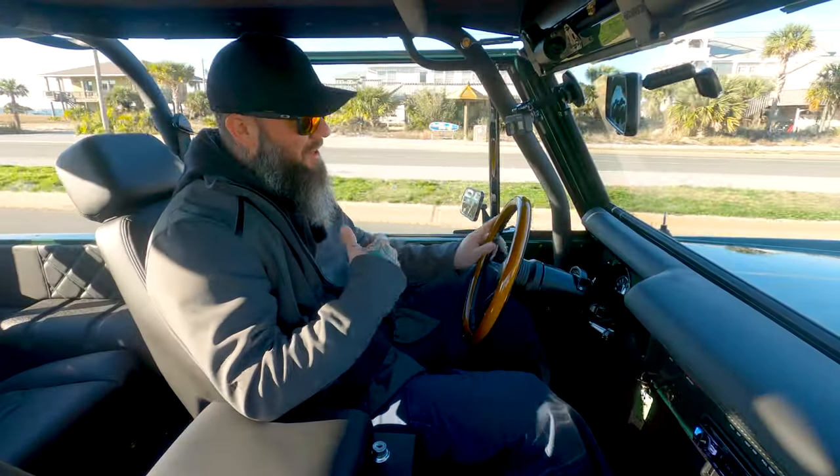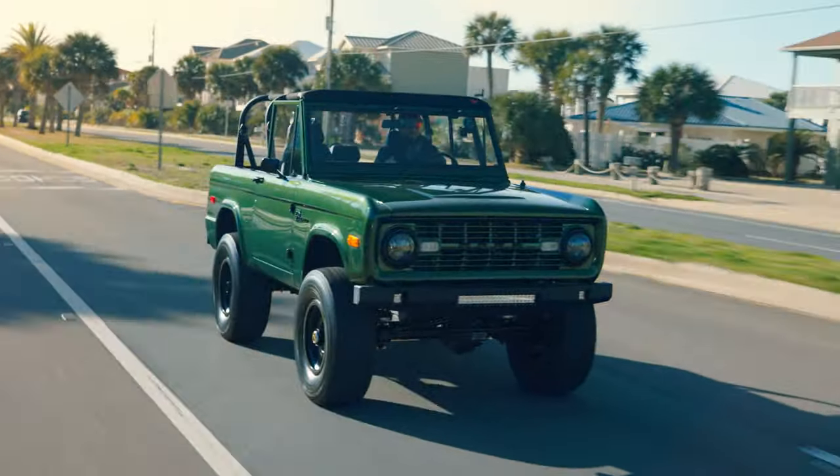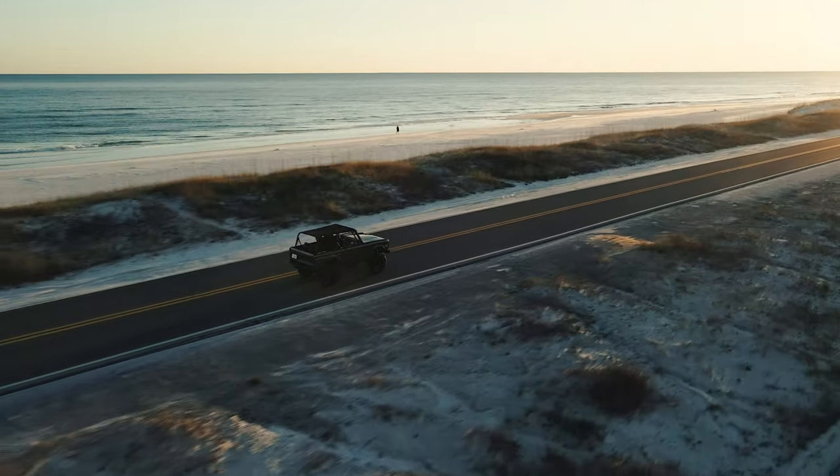It's all about having that classic look with modern technology. If you haven't driven a Coyote-powered Bronco, you need to. Let's see what she can do. Hell yeah — this is what it's all about: driving a Velocity Signature Series Ford Bronco.